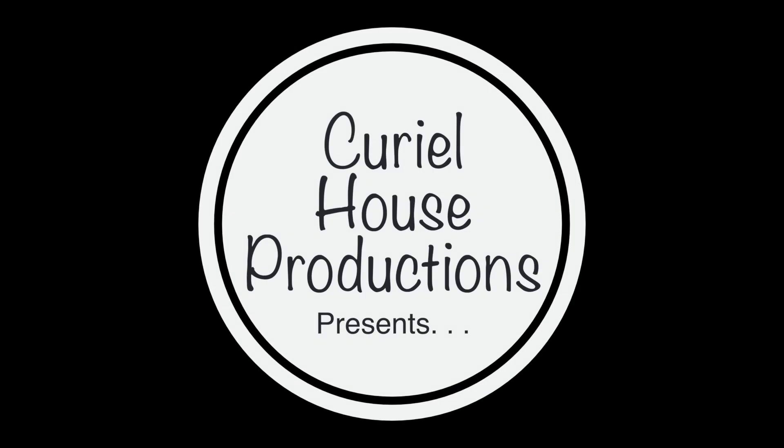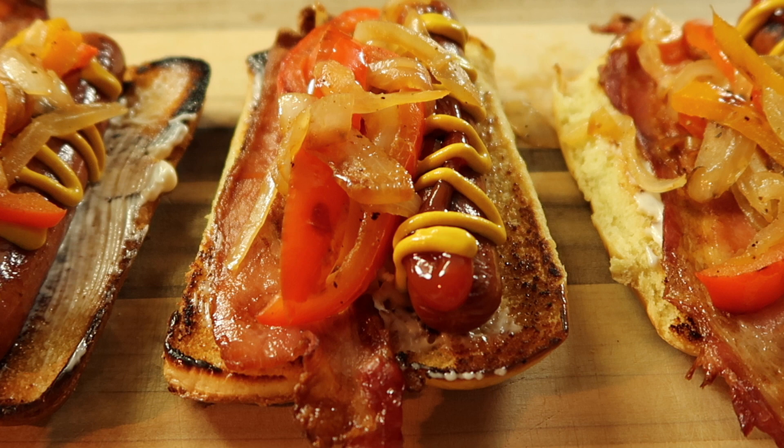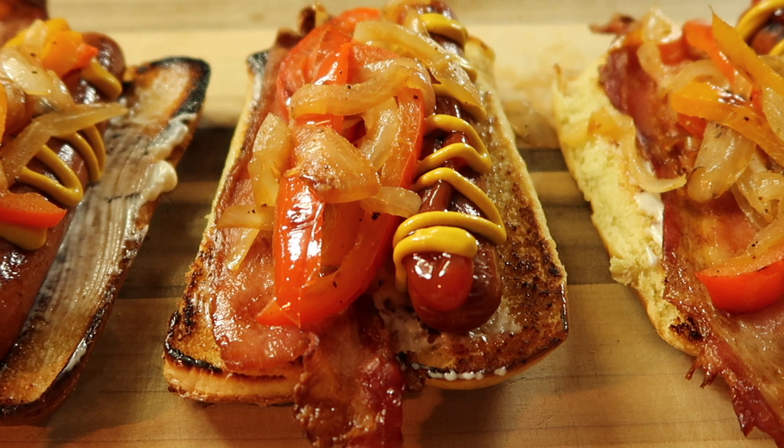Hey guys, stay tuned because today on Cooking is Everything I'm making Los Angeles style street hot dogs. Sometimes you just miss food in certain areas, and this is what reminds me of Los Angeles. Today I'm gonna be recreating these for my wife and me. Jennifer's working today, so I'm gonna make these for her for lunch and we'll enjoy these.